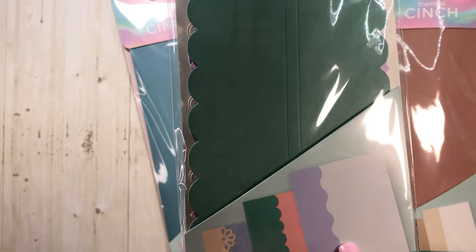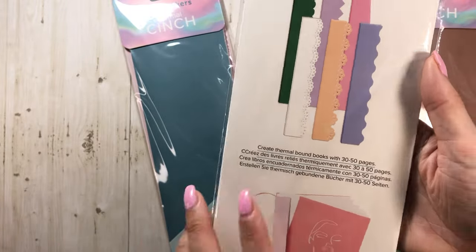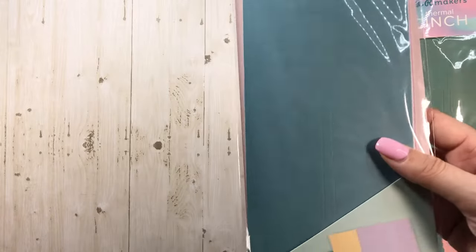This one is like decorative spines, maybe? Yeah, decorative spines. I just think this could be fun for quick little journals, little notebooks, or to put some photos in there — just a different way to do some mini albums.